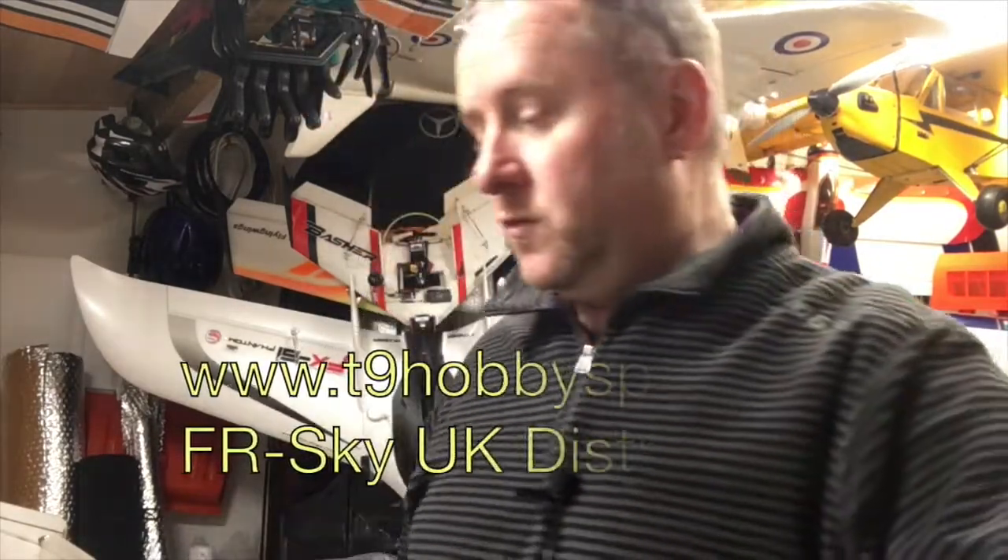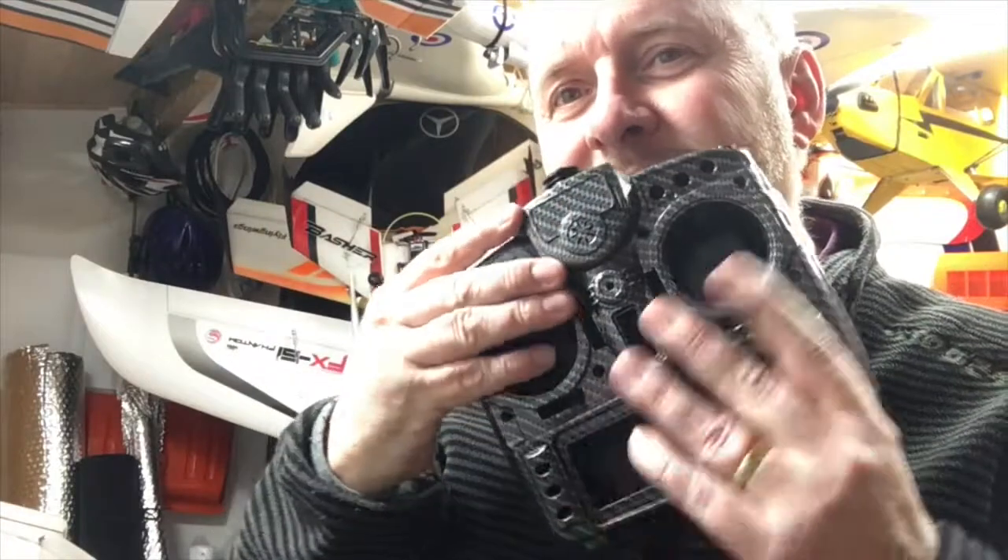Now, I got this from T9 Sport. Some of you might know them. They are one of the main importers for Taranis. I saw it — impulse buy, had to have it. You know those feelings. So yeah, the video coming up is the process of transferring all the gubbins from there into the new shell. I hope you enjoy.